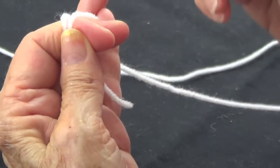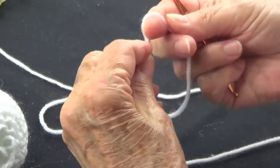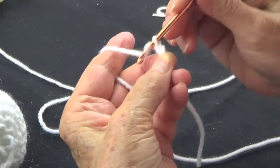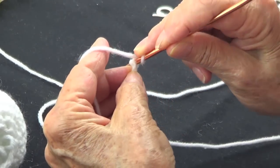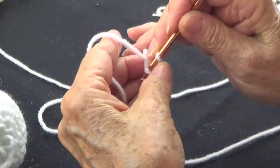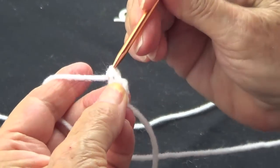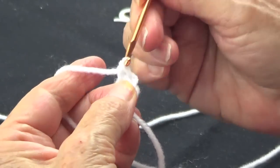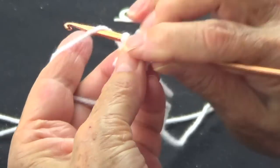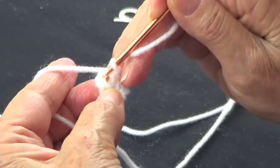I do the magic loop — you know how it's done; if not, please look it up — or you can make two chains. So that's my slip knot, then one, two, and then on the second one you can start doing your single crochet. So let's do that: one, two, three, four, five, and six. I have my six single crochets there, and that is my first stitch.